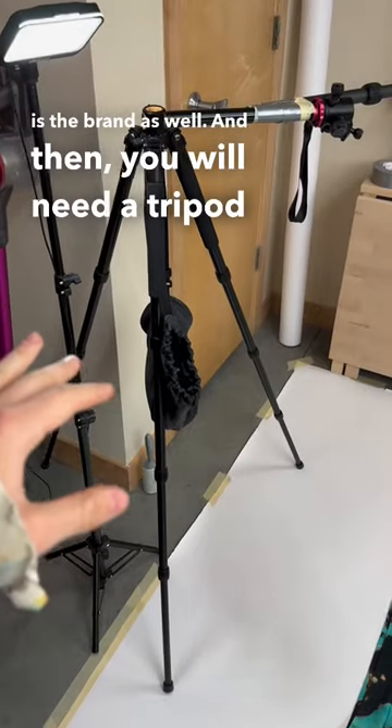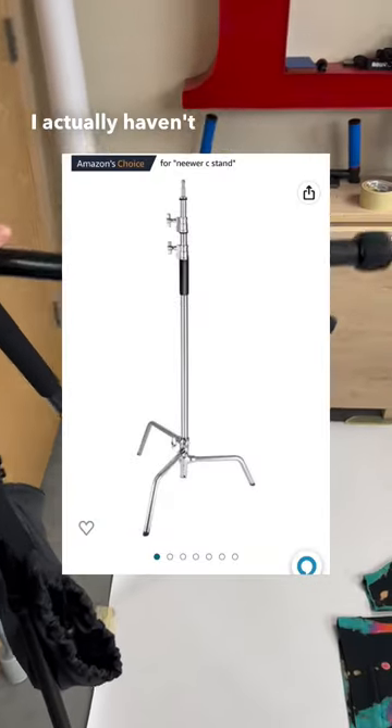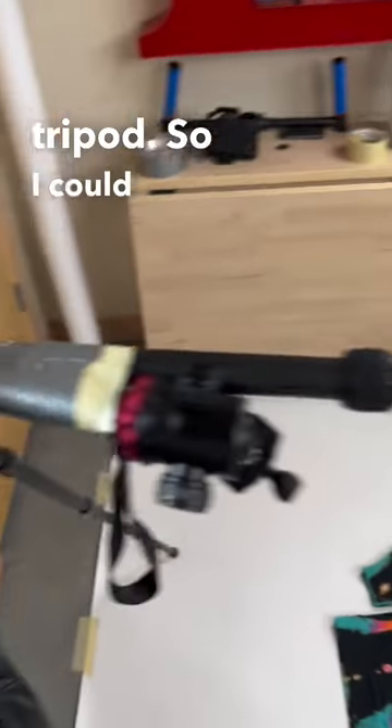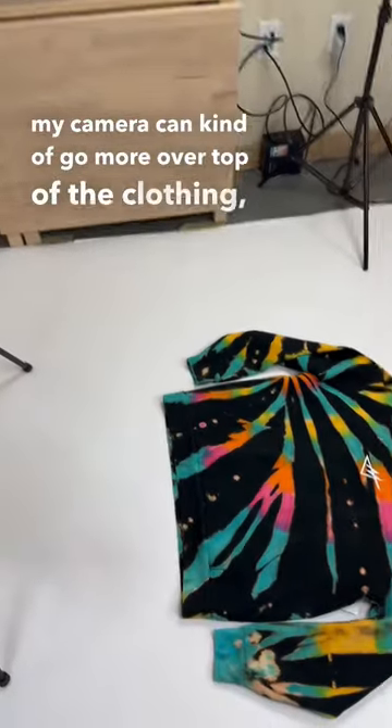You will need a tripod for sure. I recommend getting a C-stand, which I actually haven't even got yet. So I just kind of Jimmy rigged this onto here from another tripod so I could extend this out, so when I put my camera it can kind of go more over top of the clothing.